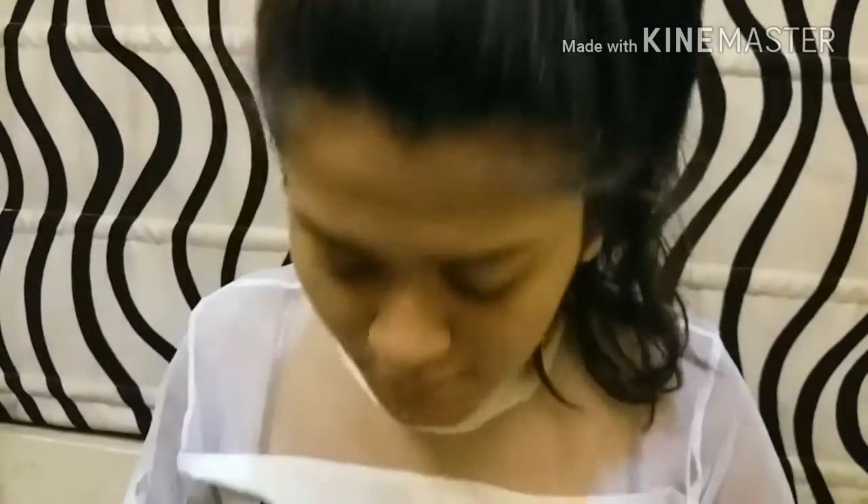Now coming on to my eyes, using the same 9 to 5 palette. I'm going to take the golden shade — a silver-goldish shade — and just apply it all over my lids using my finger. Then I'm going to use the rose gold color, which I also used for highlighting, and apply it to the corners of my eyes.